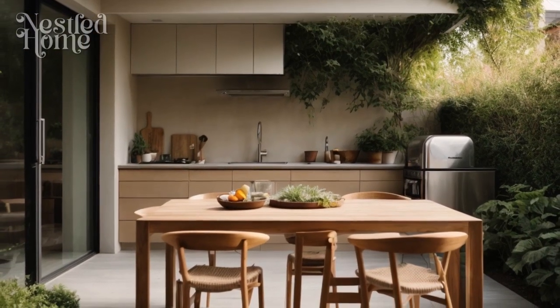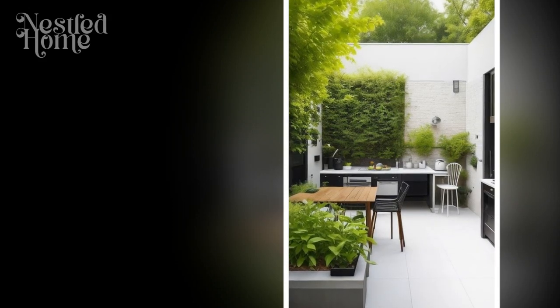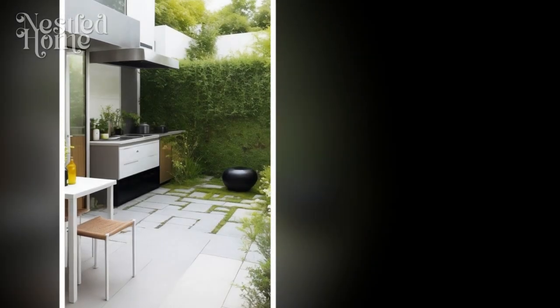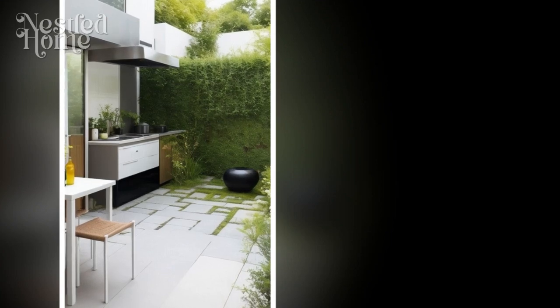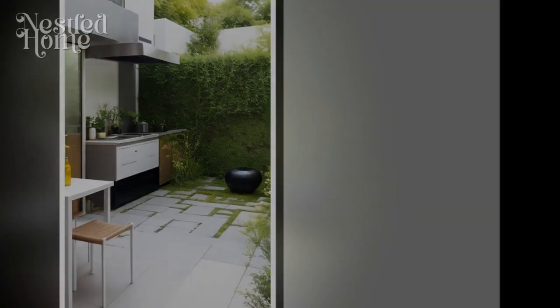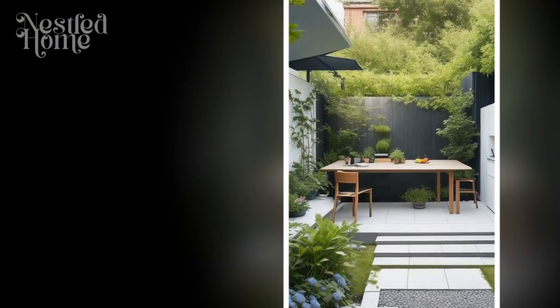Three: warm lighting. Proper lighting can create a cozy atmosphere in your outdoor kitchen, especially during the evening. Consider warm lighting options like garden lights, lanterns, or aromatherapy candles. You can also hang pendant lights above the dining area to provide soft illumination. Avoid overly bright or harsh lighting, as it can disrupt the cozy ambience.